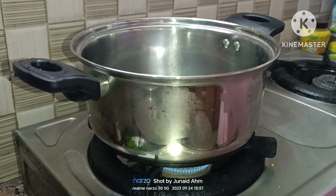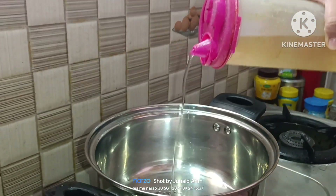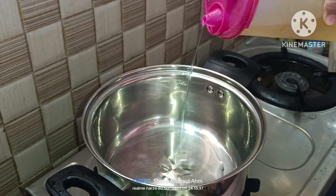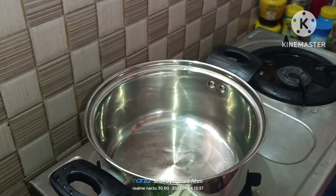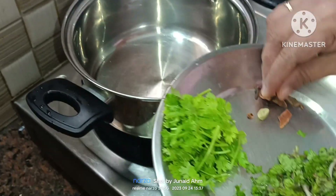Put 4 tablespoons of oil in the pot, then add 1 tablespoon of cinnamon.